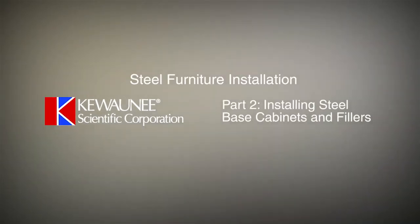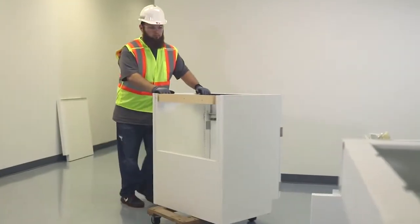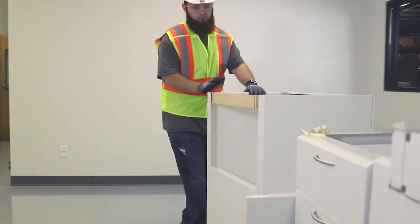Part 2: Installing Steel Base Cabinets and Fillers. The instructions in this demonstration are basic guides and are not intended to cover all situations that may arise in the installation process. There will be specific conditions for each project which will need to be managed as they occur. Kiwani Steel Cabinets come from the factory fully assembled and ready for installation.